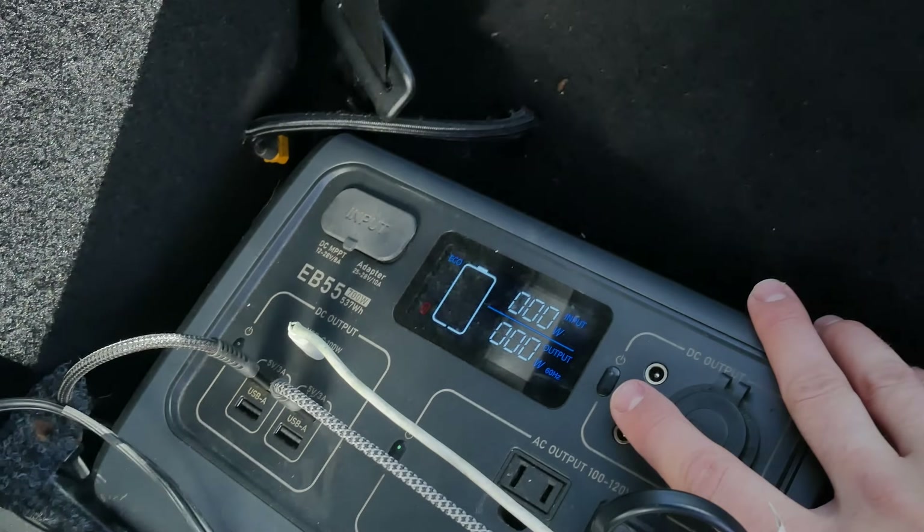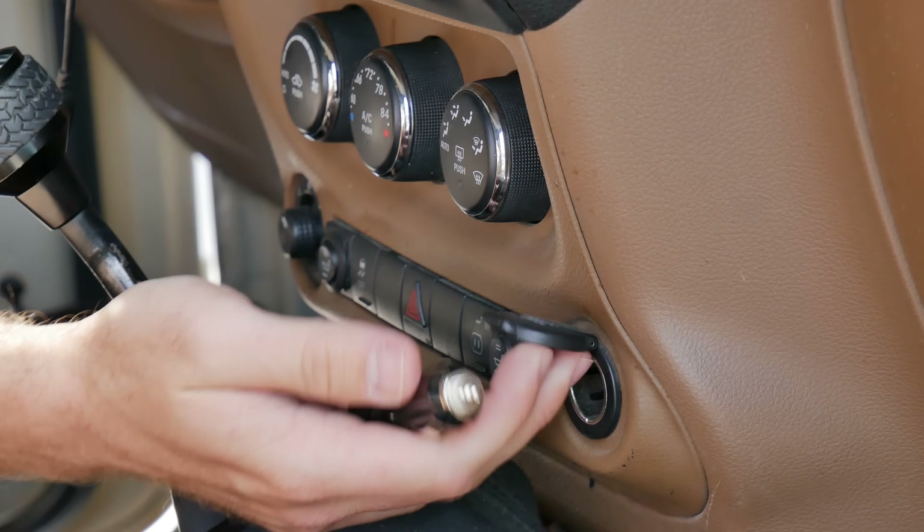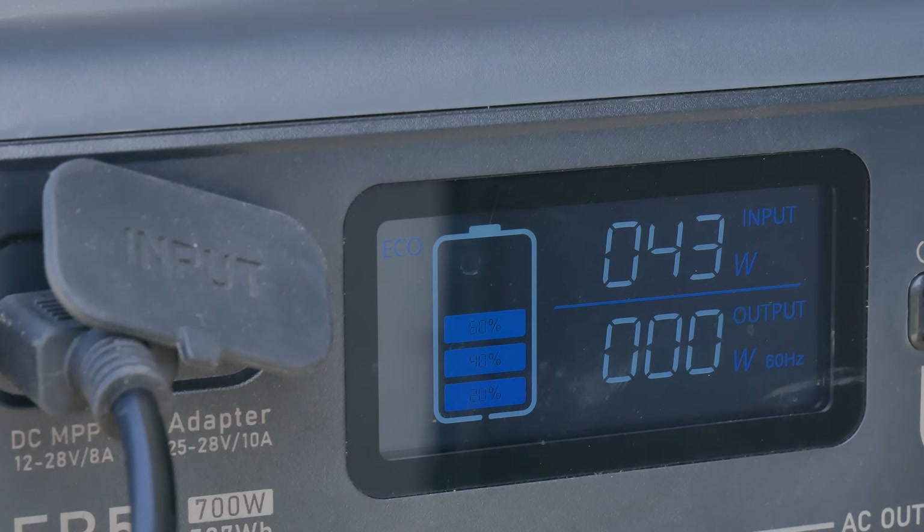Have you guys ever woken up for an overlanding trip, gone to plug in your fridge and realized your portable battery is totally dead? Well, you may think to yourself, no big deal — I can just plug it into my car with the cigarette lighter and it'll charge right up. But that's a problem because you're only going to charge at 40 to 50 watts, and that's what your fridge is drawing, meaning your battery is going to be dead that entire trip.